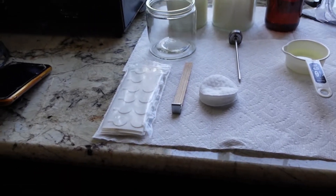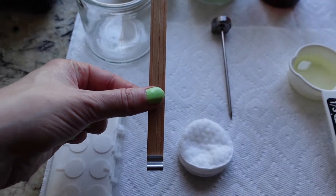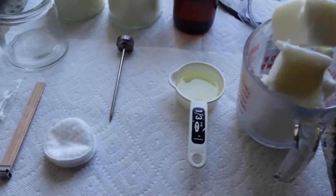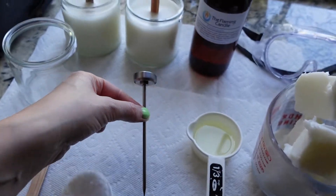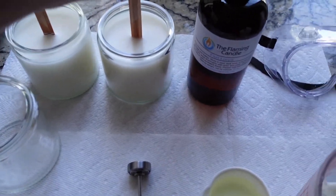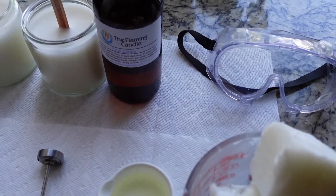Let's go over the products you're going to need. We have our vessel — the jar the candle goes inside. Next, we have our wicks, which fuel the fire to burn the wax and make that lovely smell. We have cotton swabs mainly for cleaning. We have our thermometer — super important — that tells us how hot our wax is so we know when to pour our fragrance oil. Next, we have our fragrance oil, which makes our candles smell delicious, and our wax.